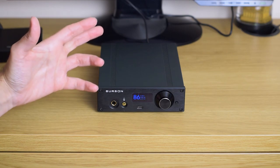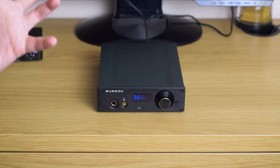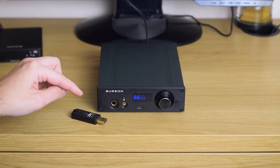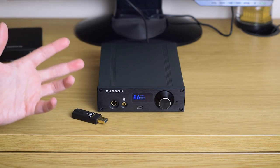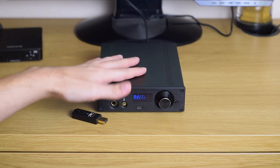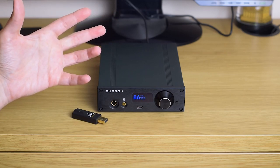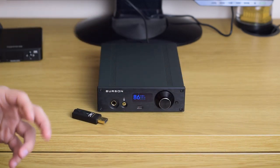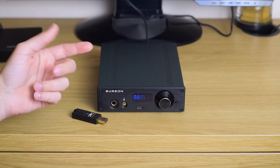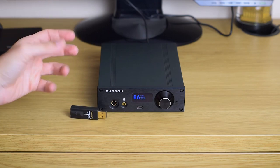I made some quick comparisons with DAC/amp combos I had at hand. One of them is the really cheap Dragonfly Black, and the difference is really big — it's not comparable. Burson sounds much tighter, much more resolving, the soundstage is wider, there is more resolution, and control of bass notes in particular — the Dragonfly sounds a little muddy and blurred in comparison.